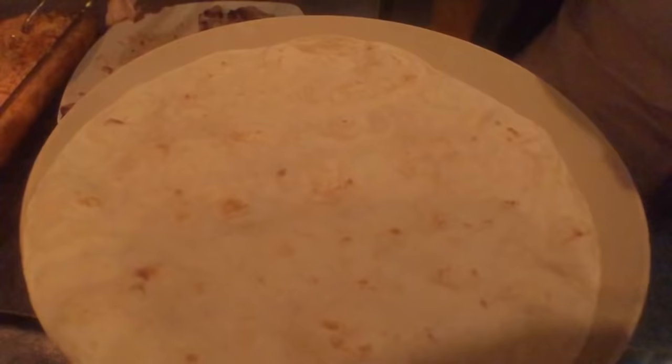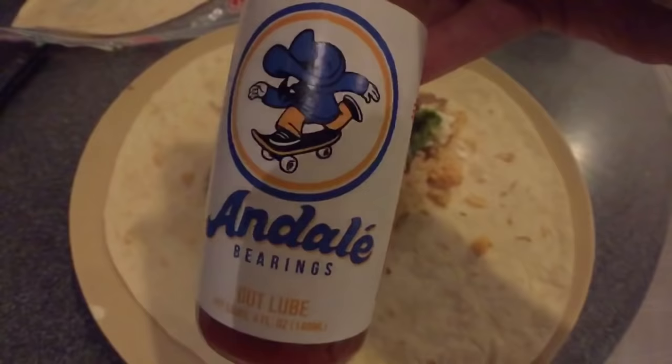Now it's time to start making a burrito. Throw the tortilla in a hot pan, spin it around, get it nice and toasty. Add some tuna steak, nice Mexican rice — not chipotle rice. Some frijoles, queso, guacamole, some hot sauce. Don't forget the Andele hot sauce — that's a must.